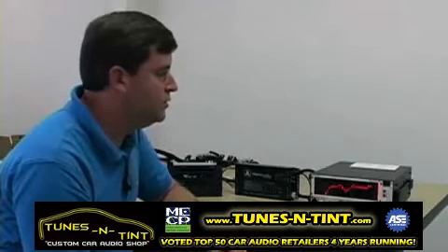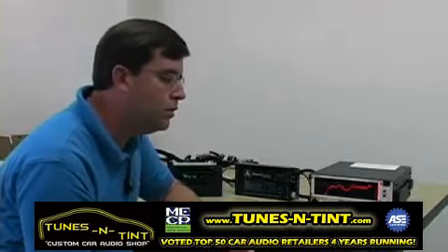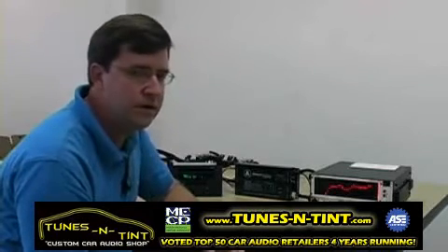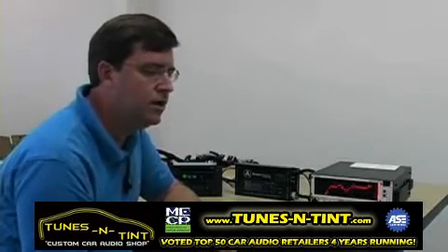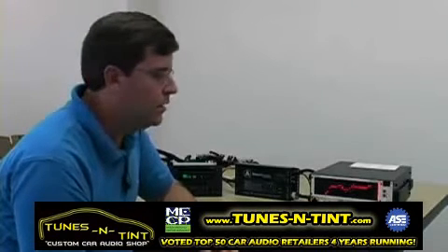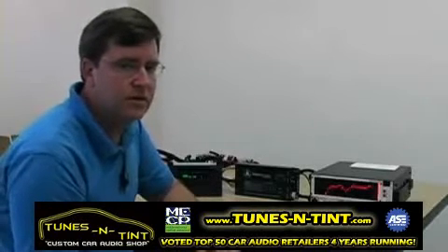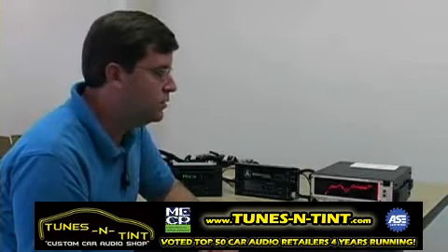There are several ways to do summing of signals. Probably the crudest way is with line output converters, which we commonly refer to as LOCs. LOCs are passive devices that use little transformers — they're inherently lossy by design, they degrade frequency response further, and they have a very weak ability to level-match signals of different levels. They can be used in a pinch, but it's really not the cleanest approach.